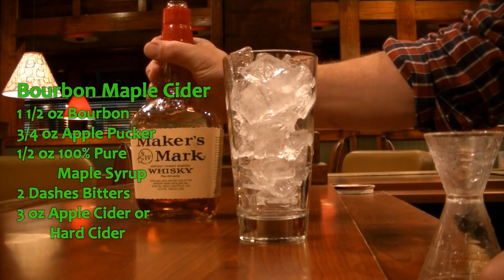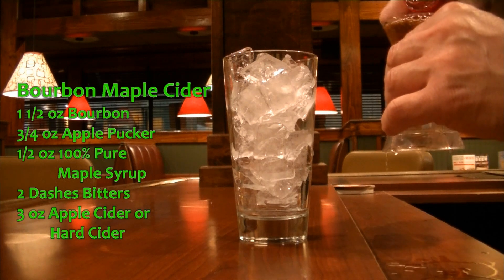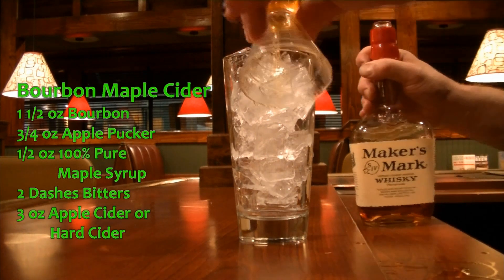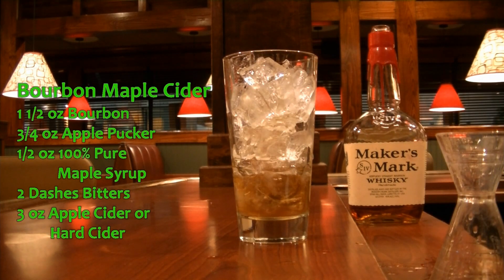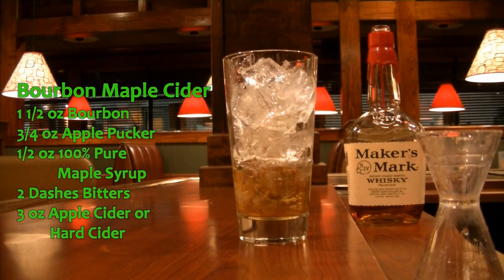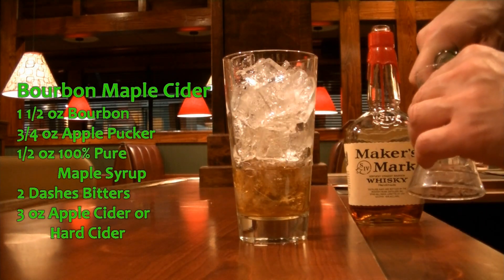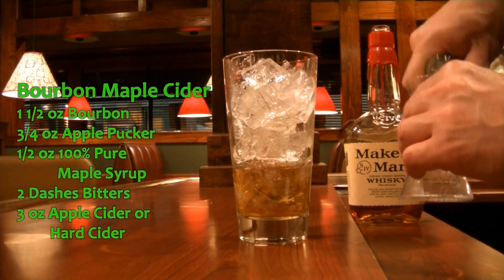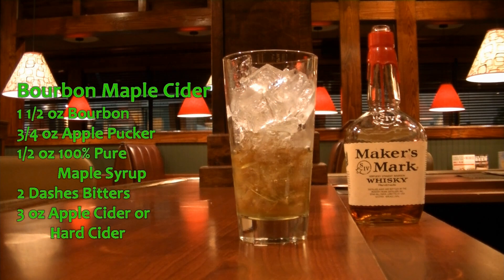I'm going to be using the Maker's Mark bourbon. We're going to put one and a half ounces of bourbon in there. That's called alcohol abuse when you spill it like that. Let's clean up my mess here — I always forget there's not a spigot or spout in that. We're also going to use three quarters of an ounce of sour apple pucker. Then we are going to add the half ounce of maple syrup.